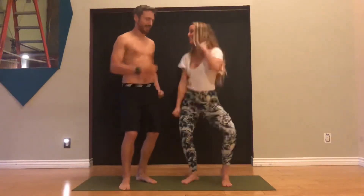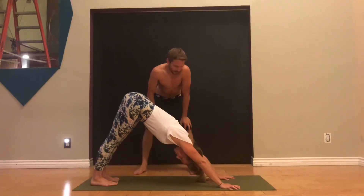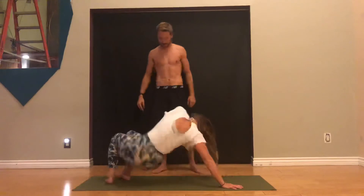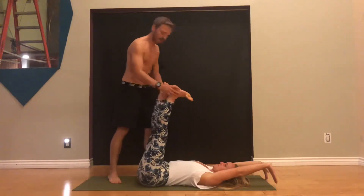Downward facing dog — my favorite yoga pose. So we're going to talk about how you can figure out if you have some sciatica issues and how to work with those in your downward facing dog position — no more pain in downward dog. If we take this downward facing dog position and flip it upside down, you can see that she's in a lot of hip flexion, ankle dorsiflexion, and knee extension.